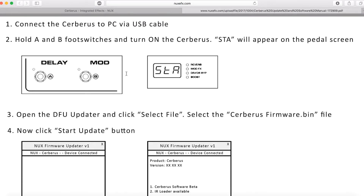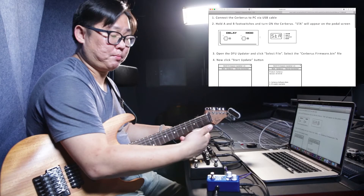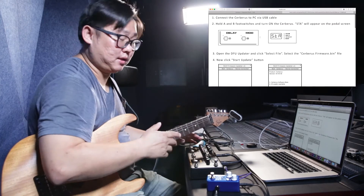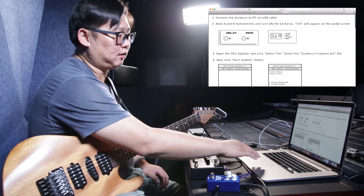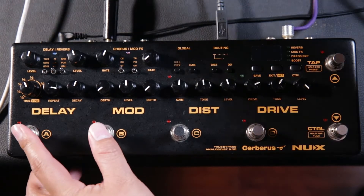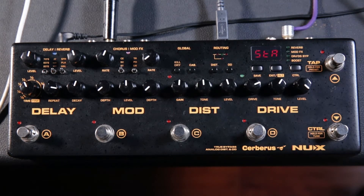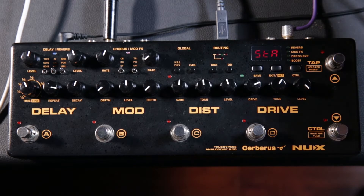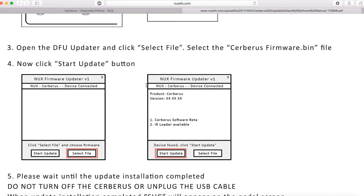So the first step is to connect the server to the PC via USB — I've already connected it. The second step is to hold the A and B foot switch and turn on the server. The display will show 'STA' on the screen. The third step is to open the DFU updater and click 'Select File'.